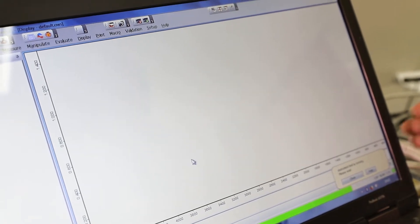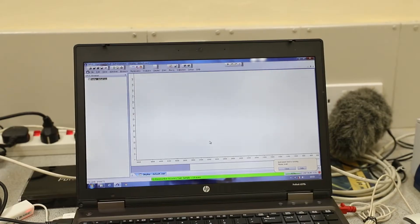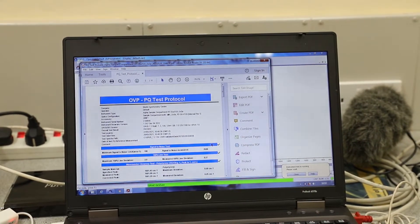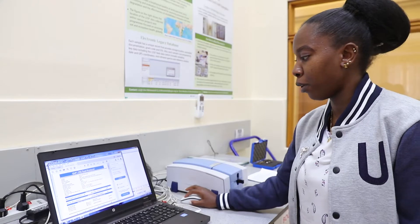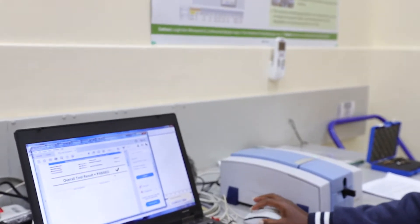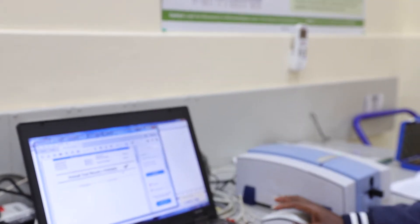This will run the Performance Qualification test. After the instrument has completed running the Performance Qualification, you can see the report here — the overall test results has passed. So the instrument is good to go for sample analysis.